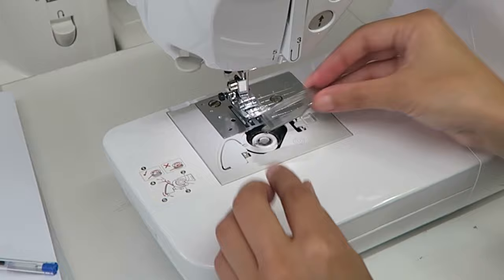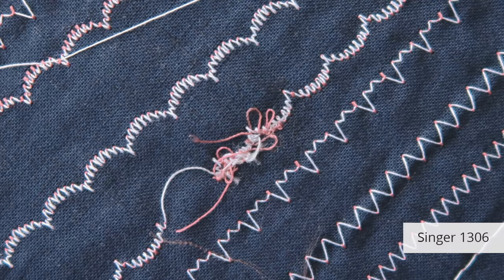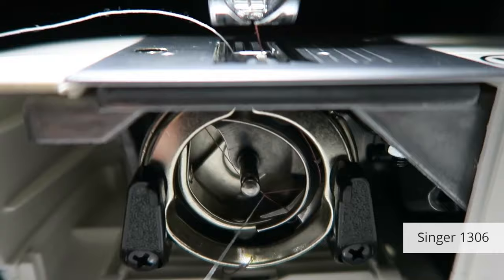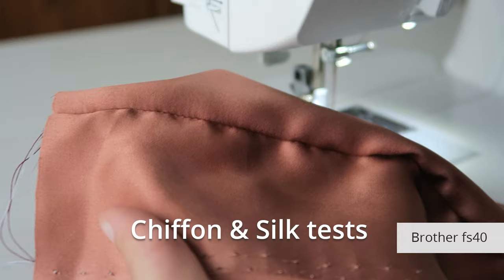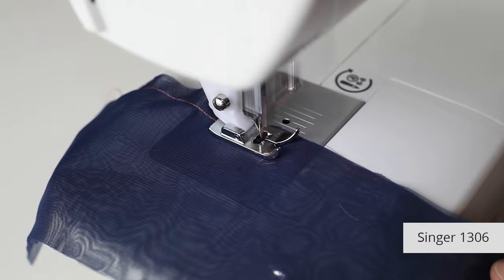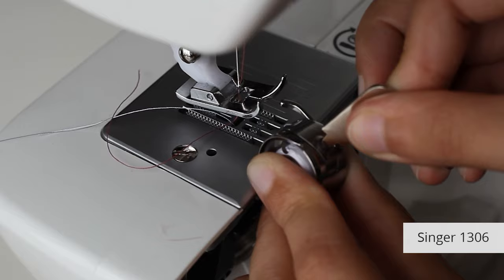I then sewed different fabrics to see how the machines handled them. Sewing cotton was easy for all the machines. The Singer 1306 did jam though, which is the problem with front-loading machines — the threads sometimes get tangled in the bobbin area. All the machines struggled with some puckering on the chiffon and silk tests. Balancing the tension on the Singer 1306 was the hardest; I made so many changes to the top and bobbin tensions but never managed to get a smooth seam.